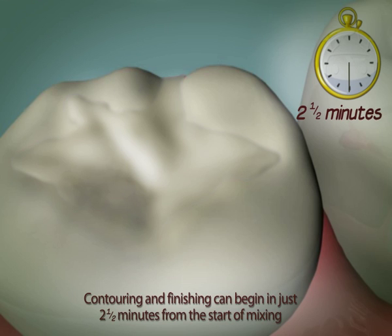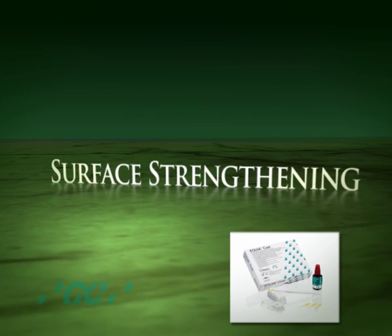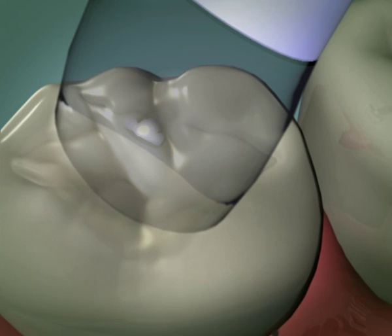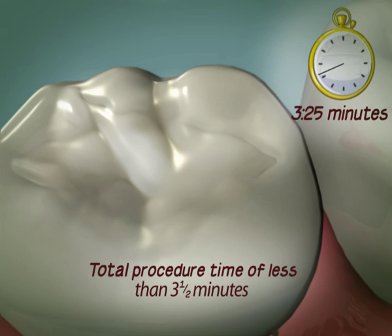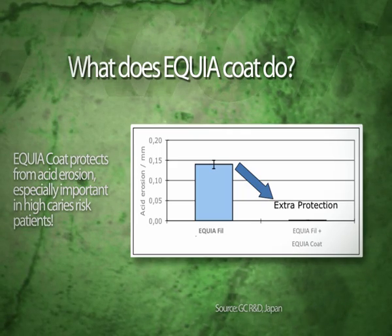The added benefit of using Equia Fill is that the restoration does not require extensive polishing. To complete the Equia restoration, Equia Coat is applied to the glass ionomer to additionally protect the margins of the restoration. Equia Coat is a tough, highly wear-resistant and self-adhesive, highly filled resin. One single layer of Equia Coat not only protects your restoration against moisture contamination and acid erosion, but also exponentially increases the physical properties of the Equia filling.